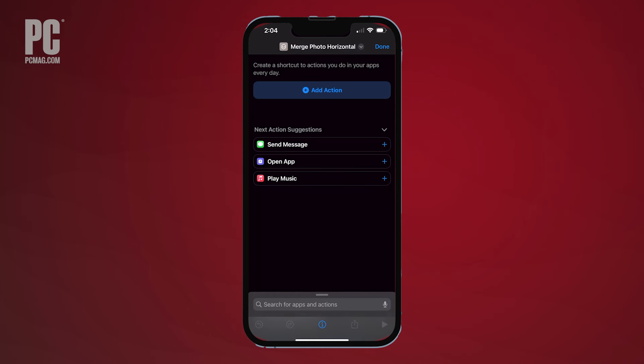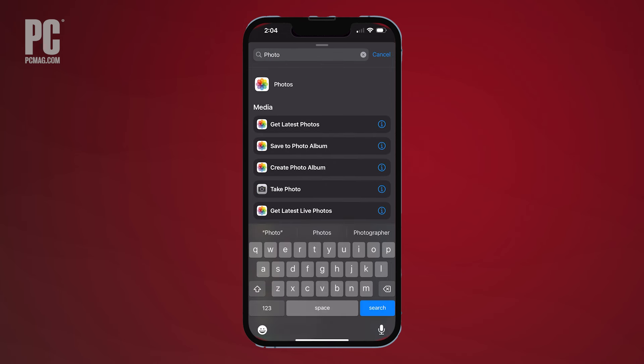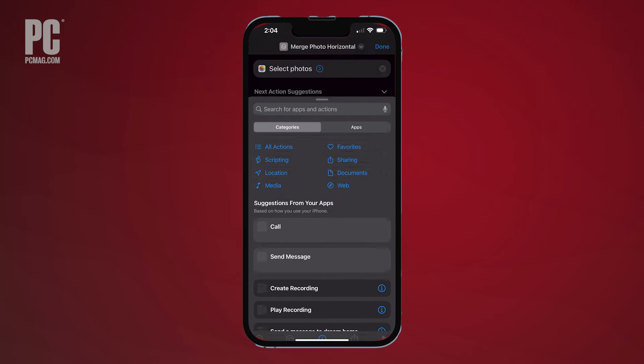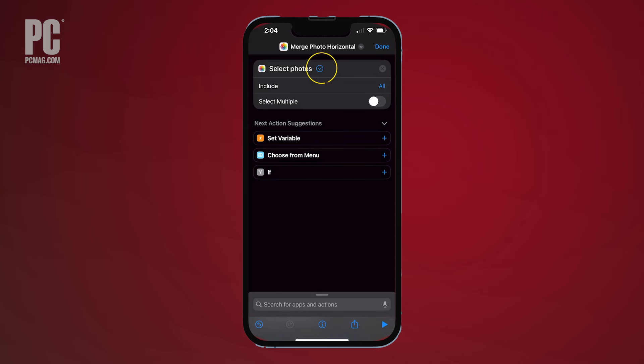Tap the Add Action button, then use the search box to look up the word Photo and tap Select Photos. Choose the arrow button next to Select Photos to open up the dropdown, then toggle Select Multiples to On.